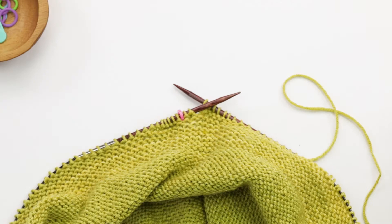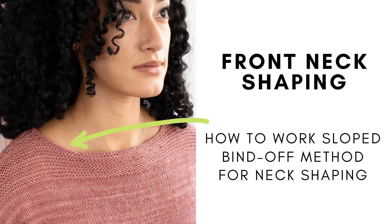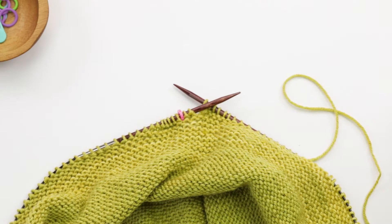In this video, I'm going to show you how to work the first few rows of neck shaping in my Azalea top. The things you'll learn are how to bind off in the middle of a row — this creates the bottom portion of the neckline — and then I'll work a few rows of the neck shaping using the sloped bind-off method. This technique is similar with other patterns as well. So let's get started.